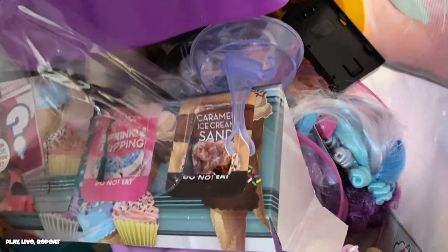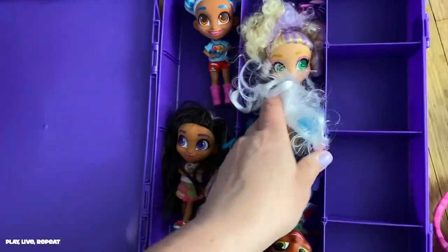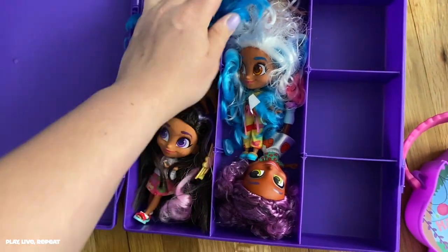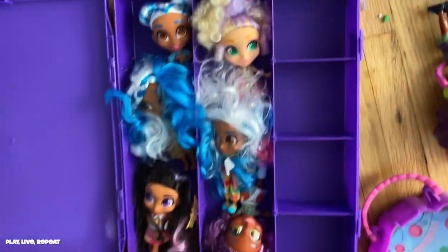Hairdorables are adorable dolls by Just Play, and there are already three series going into series four, with multiple spin-offs like Hairdorables Shortcuts and Hairduables — those cool boys with cool hair. There are even 18-inch dolls and Hairmazing. They're all beautiful dolls and I really want to store them and get them out of this suffocating Ziploc bag.